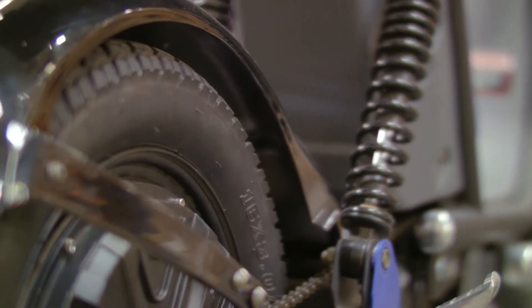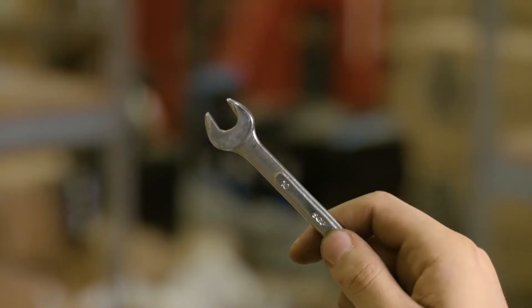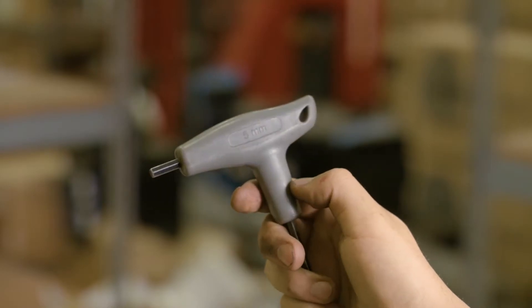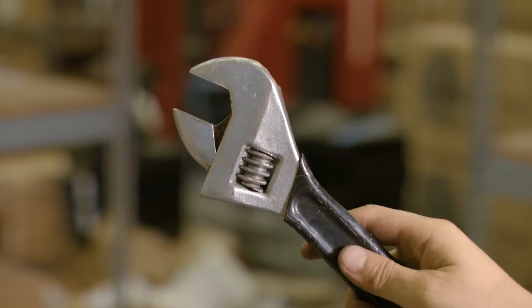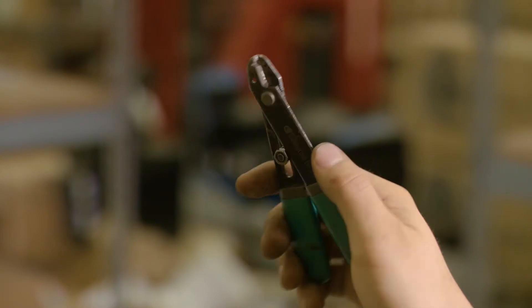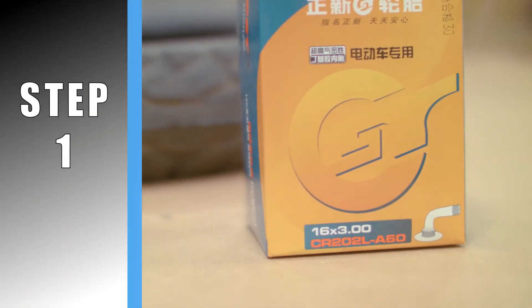For the back wheel you'll need a 10mm deep socket or a 10mm wrench, a 5mm allen wrench also known as a hex key, a 21mm wrench or large adjustable wrench, cable ties, and your preferred cutting tool for cutting these cable ties. I'd recommend having a container handy to collect loose screws and other small parts. And of course you'll need your replacement tire or inner tube.